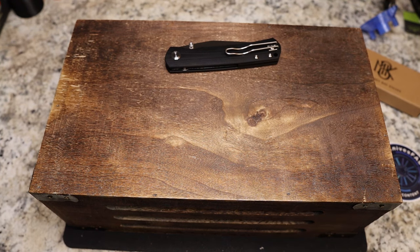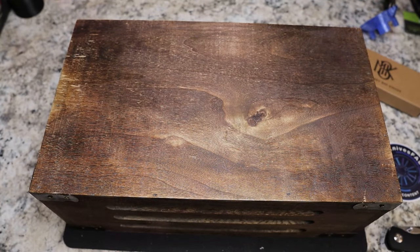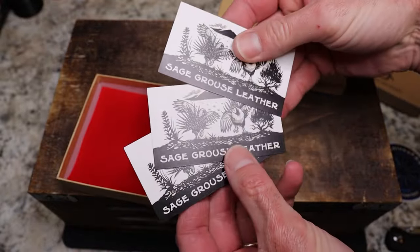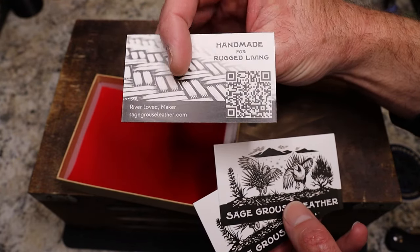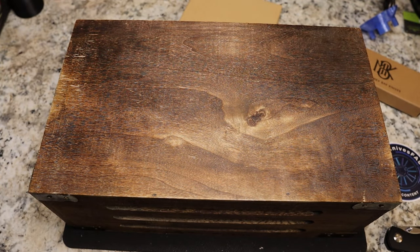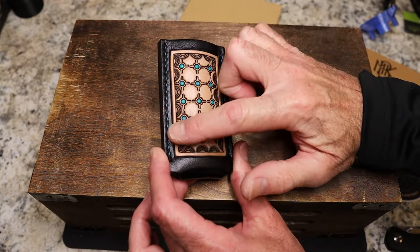We're going to do a second unboxing in this same video, and then I'm going to stop so Ashlyn can clean the rabbit's cage. I've already opened this one because I couldn't wait. The box is going to have a card in here that says Sage Grouse Leather. I finally got myself a slip. Check out River — we've had him on the live stream before, awesome dude who makes high-quality products.